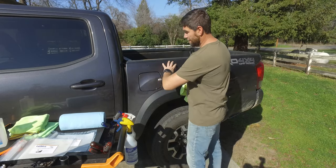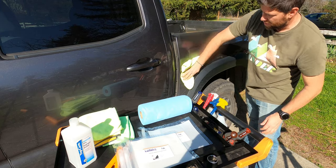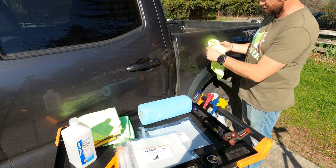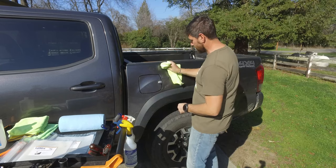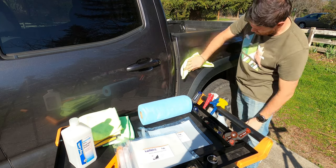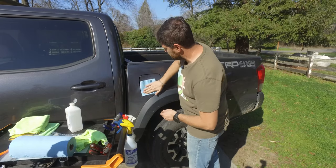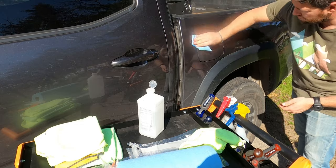A good idea here is to actually clean above the area because we're going to be spraying water on this. If you have any dirt or contaminants streaking down, you're just going to make things dirty. So make sure you give this area a thorough cleaning. Next, I'm just going to put some rubbing alcohol all over this area to clean it up and take any grime or dirt off of it.